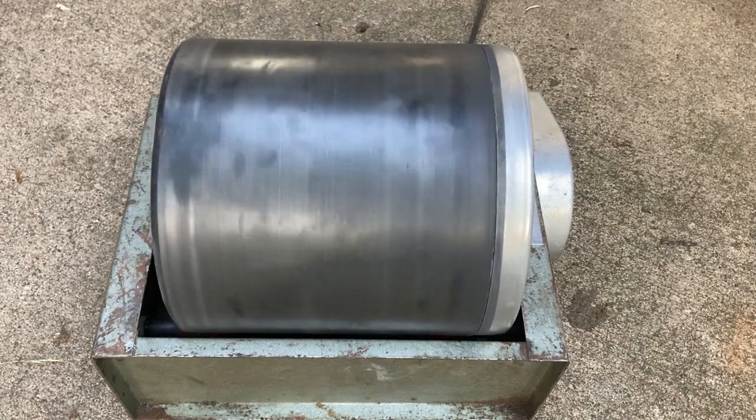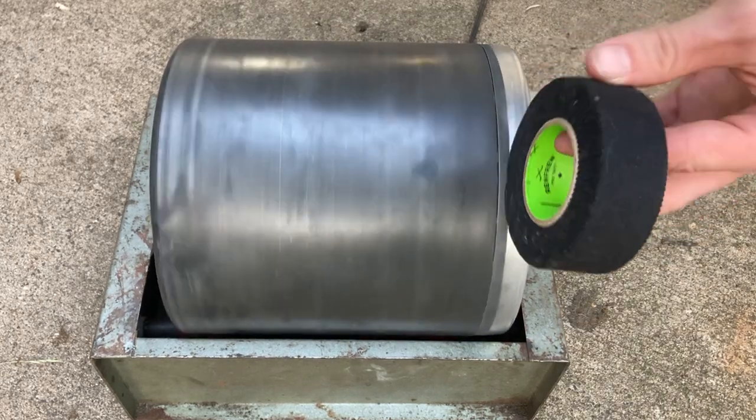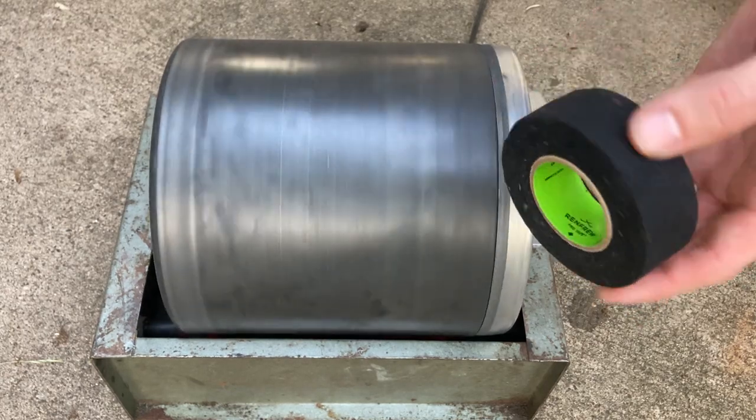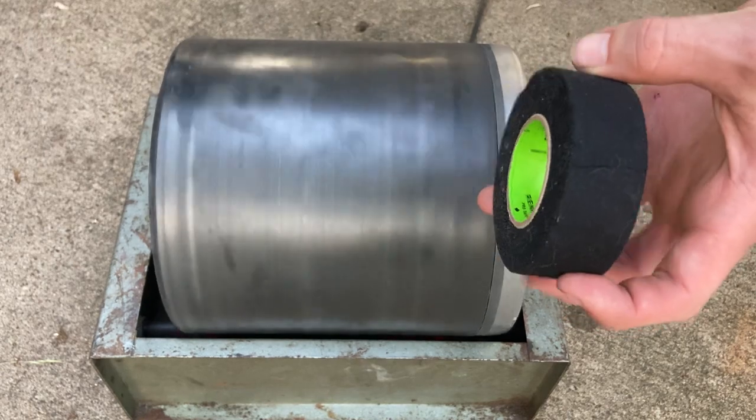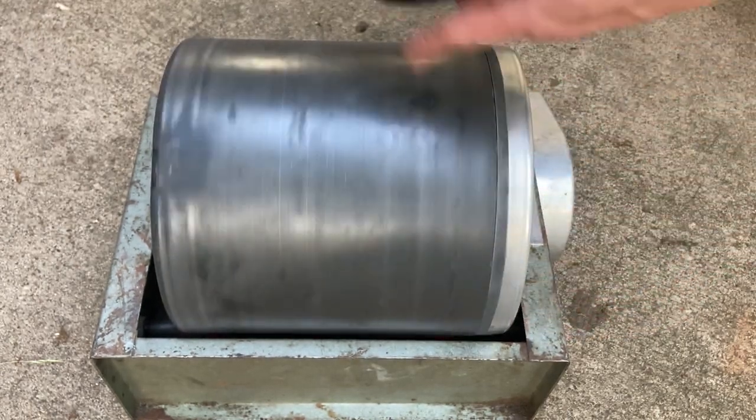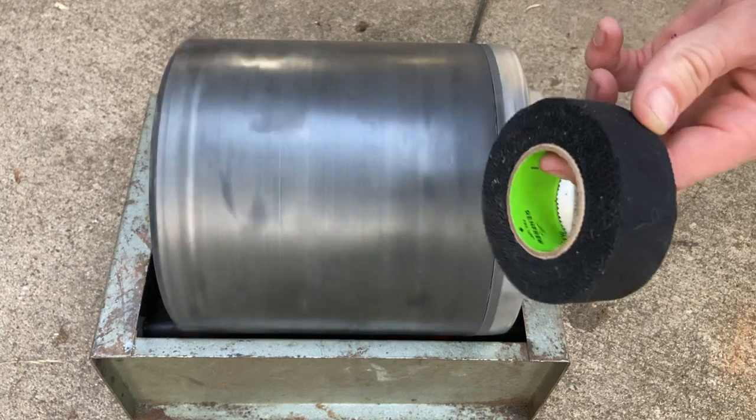To fix it I'm just using some hockey tape. This stuff is meant to grip hockey pucks on a hockey stick, so hockey pucks are made of rubber and so is the barrel. We'll see if it works.